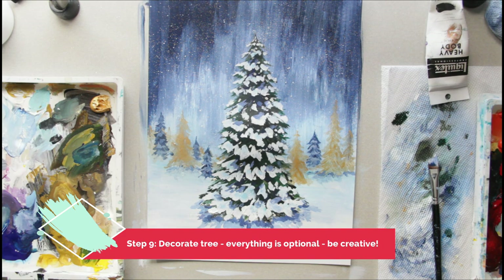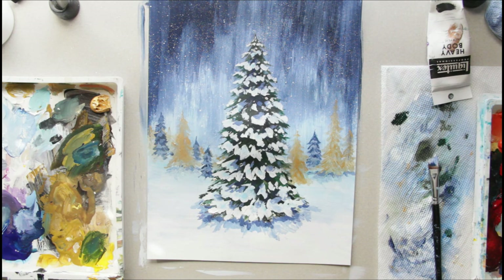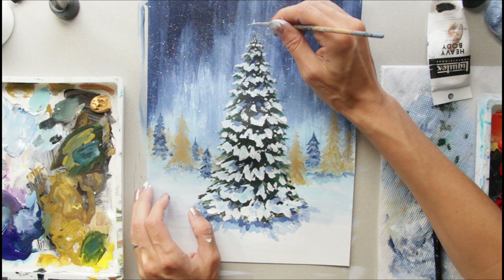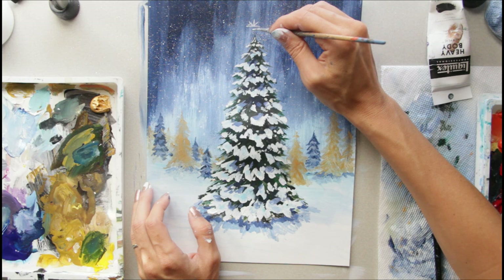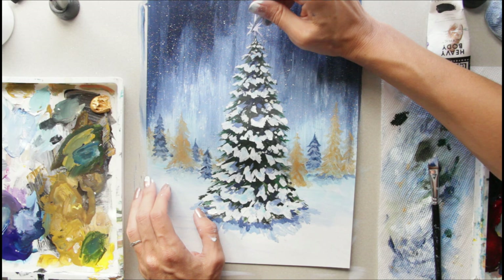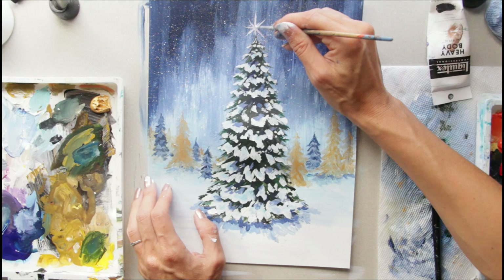Now for the star — grab your little detail brush. First we're going to put white on it, and then we will add the gold over, because the white will make it more opaque against this dark background. I'm just going to do a line, and then have lines going out at angles, then another line, so basically these crossing lines that poke out on the edges — thinner on the edges. I don't worry about it being perfect, but if you want yours to be perfect, just spend a little more time on it. Then let that dry.